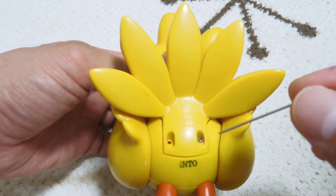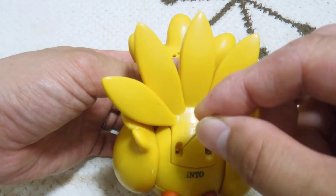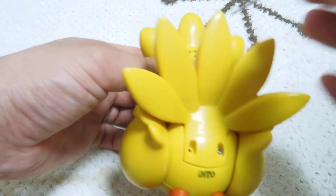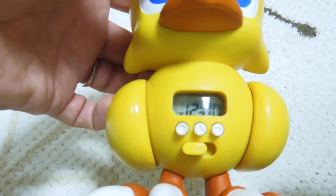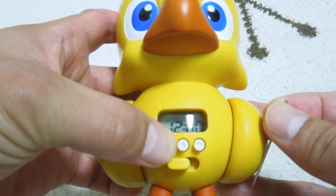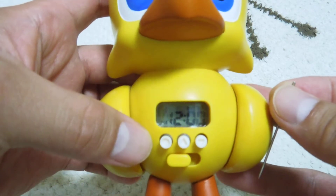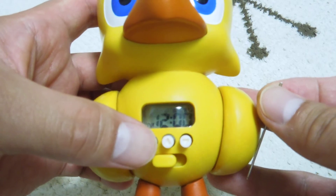How to adjust the time? First, push the reset button on the back and push the left button for a few seconds, until the 'tokei' display appears. Keep pushing the left button until it shows.